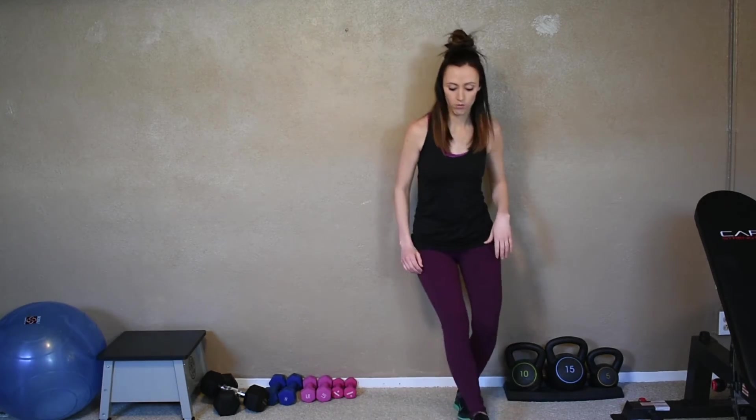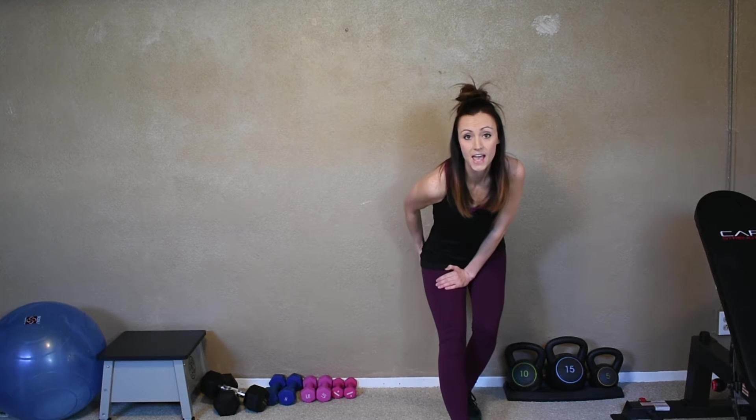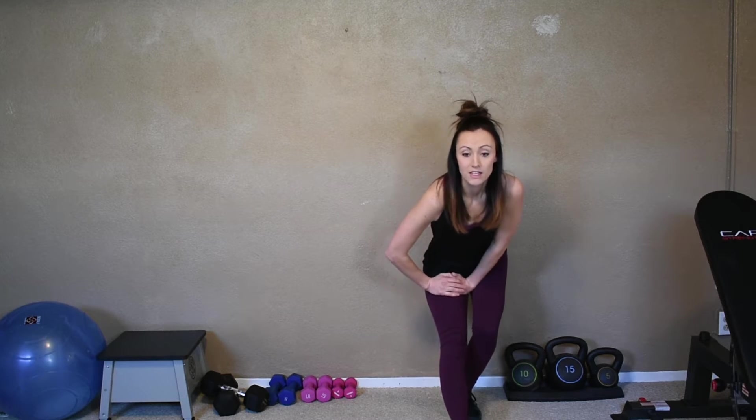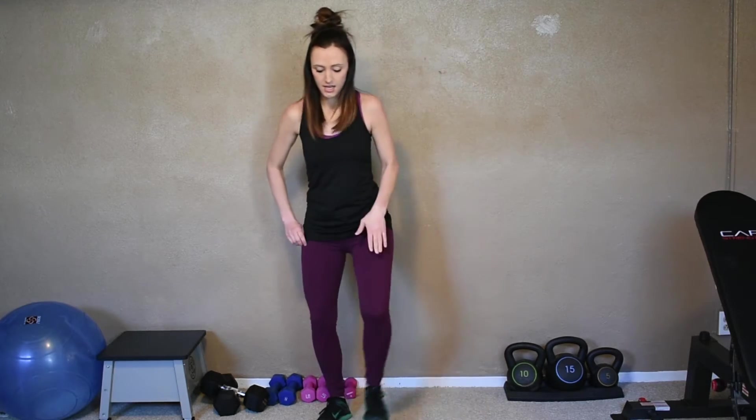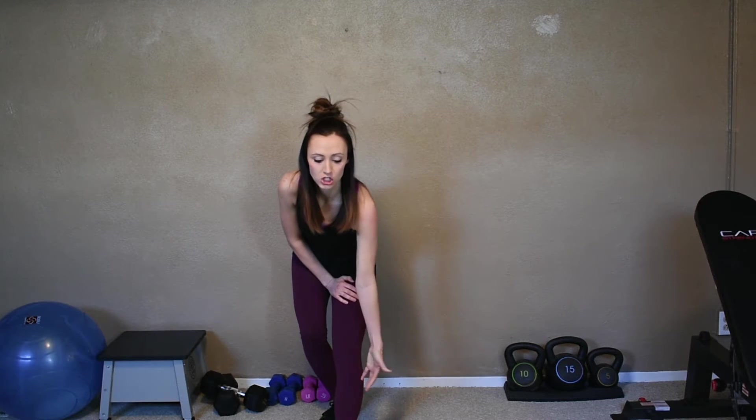Let's do a couple more and then hold it. We're going to sit into it — put your hands on your thigh and sit in. Make sure that heel is nice and flexed; you'll be feeling that stretch up the hamstring as well as up the bum. Hold it for three, two, one. Switch to the other side. Hit that heel in front, hands on the thigh, foot flexed. You'll feel that stretch clear out your leg. Sit into it.